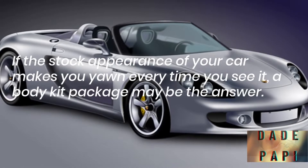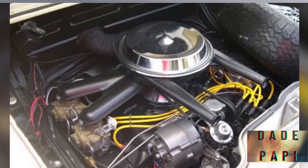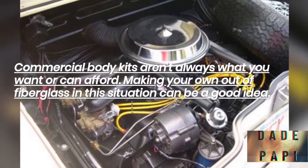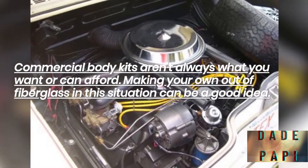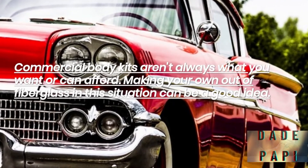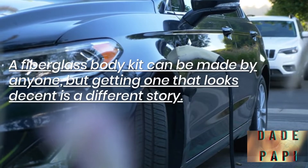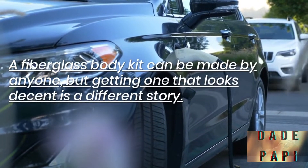If the stock appearance of your car makes you yawn every time you see it, a body kit package may be the answer. Commercial body kits aren't always what you can afford, so making your own out of fiberglass can be a good idea. A fiberglass body kit can be made by anyone, but getting one that looks decent is a different story.